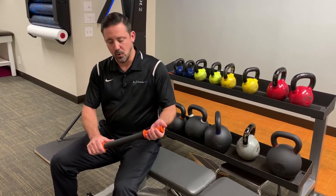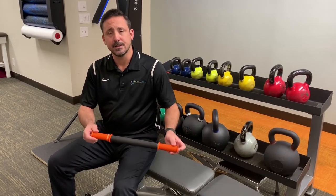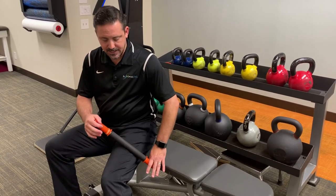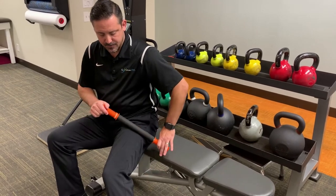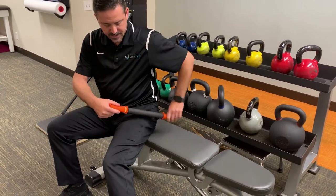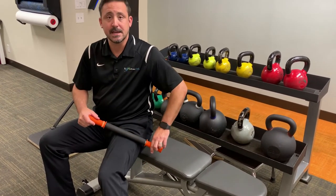You can use a roller, a foam roller, or even a rolling pin to roll out the side of your leg. You place it right here on the side of your leg, go back and forth on the outside, staying off the bones here and the bones here. You can do that for about two minutes at a time.